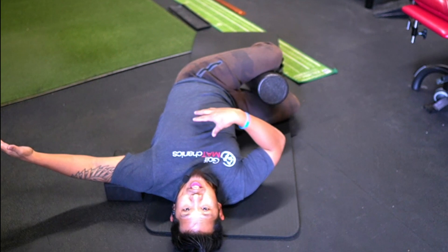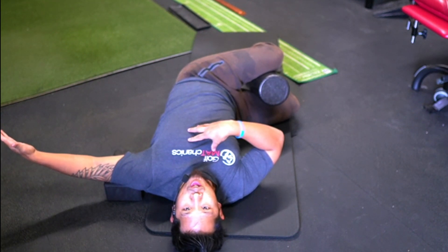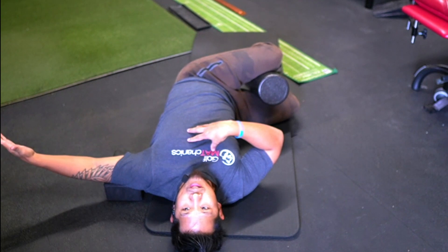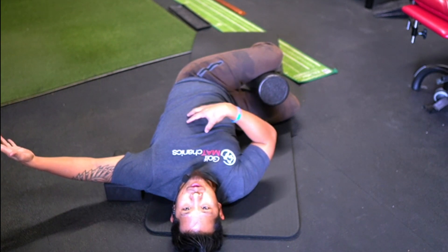Now from this position, instead of thinking about trying to stretch through it, you're going to think about contracting through it. Turn your upper torso, your shoulder, your arm, pushing down into the yoga block. Feel that torso separating from the lower torso.